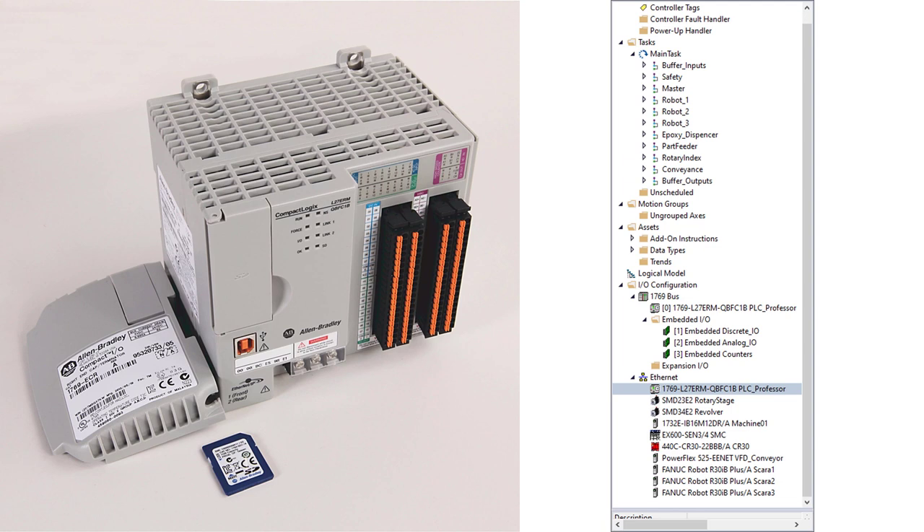We will discuss the project tree and structure in more depth later. I just wanted to give you a brief glimpse ahead. You can see I have the main task — a continuous task — broken up into roughly 11 individual programs, each with a structure for their routines. I have a specific structure that I stick to in all programs so they all have the same look and feel. The first program and the last one you should already be familiar with: buffering inputs and buffering outputs.